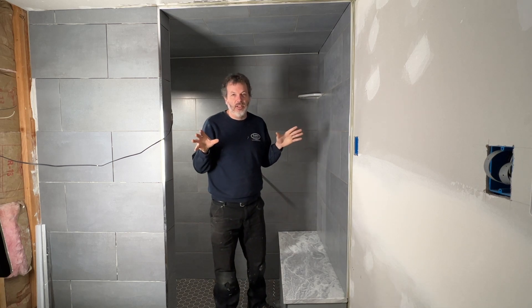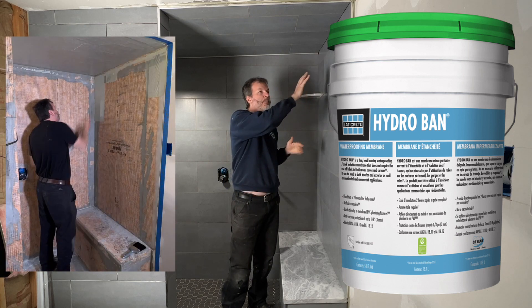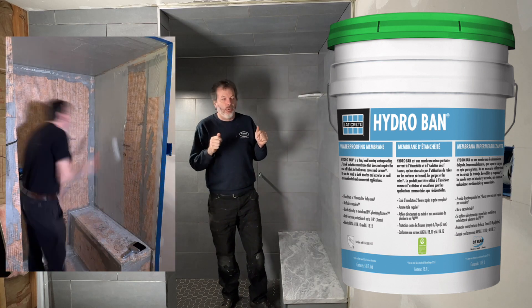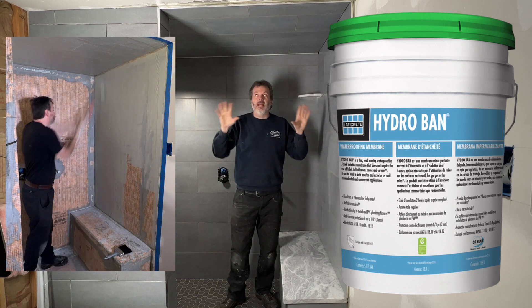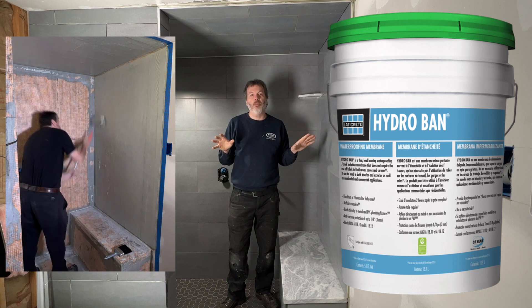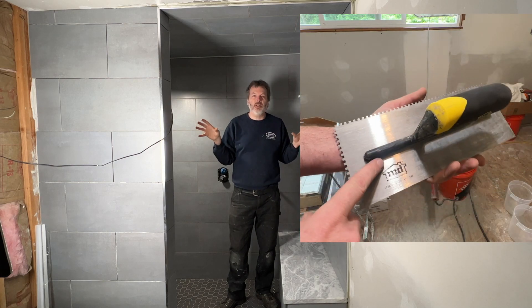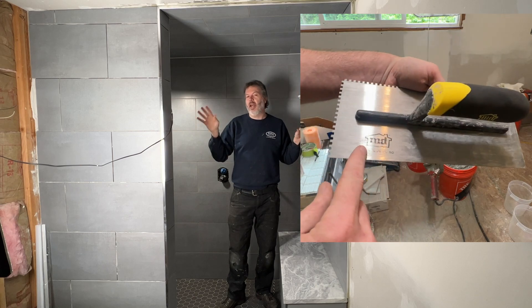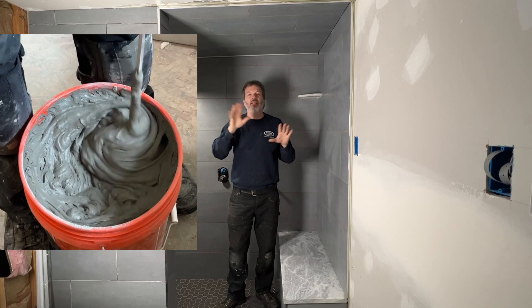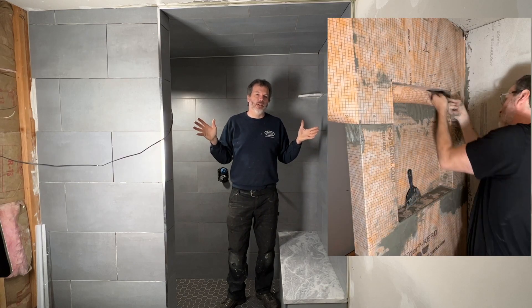Third, I decided to use the Hydroband roll-on waterproof membrane — a membrane made by Laticrete that you put on with a roller. I seal everything in this shower with that, with a couple of coats. This is a long video — it's for people who are installing a shower like this. I want to show in detail how this all goes together, not just skim over everything so at the end you don't know what to do.